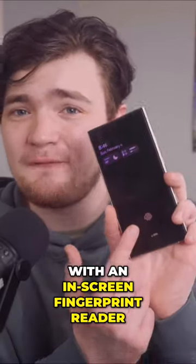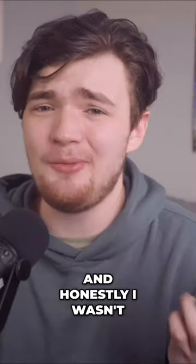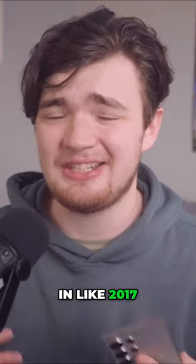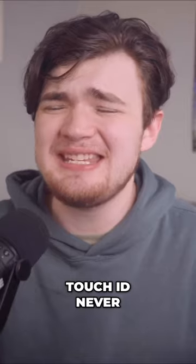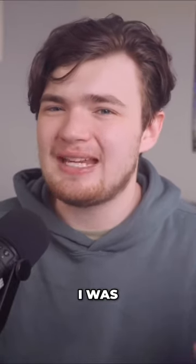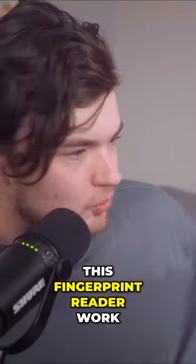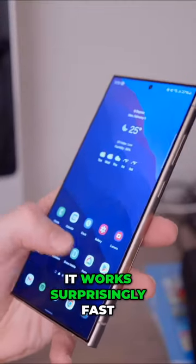This is also my first phone with an in-screen fingerprint reader, and honestly, I wasn't sure how I was going to feel about this. Back when I had an iPhone 6S in like 2017, Touch ID never really seemed to work for me. I was someone who preferred Face ID, but not only does this fingerprint reader work for me, it works surprisingly fast.